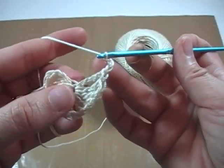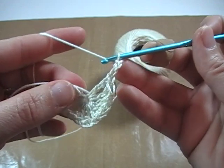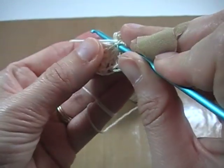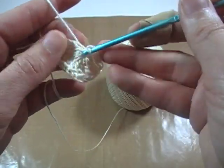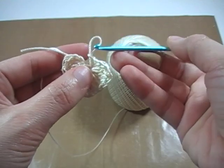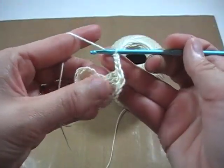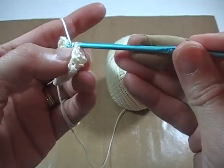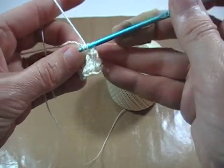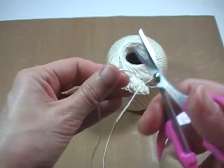Now we want to make a slip stitch — for those of you beginners, a slip stitch: we're going to take this hook and insert it right into that chain again, right into that center we've been working through the whole time. You're going to yarn over, twist and grab it, then take that loop that's on your hook and twist, grab it with your hook and draw it through. Basically, you go through that loop, yarn over, draw the thread, and pull it right through the loop that's on your hook. Then we're going to cut off our yarn.